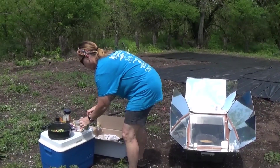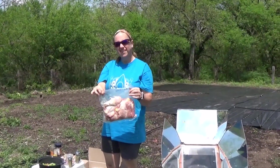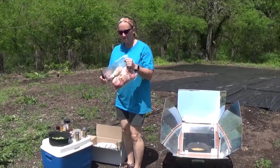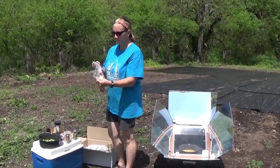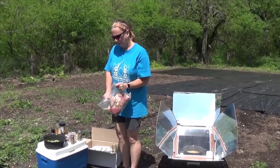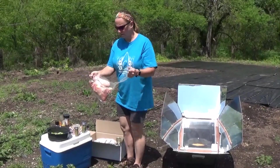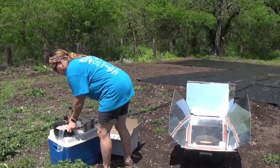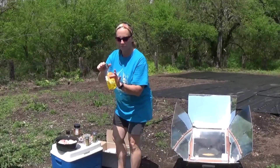And finally we are going to add the chicken legs. These are some we had vacuum sealed — we bought them cheap, they were frozen, and we thawed them out. Just add them on top of the vegetables, and then we're going to put on some more olive oil.